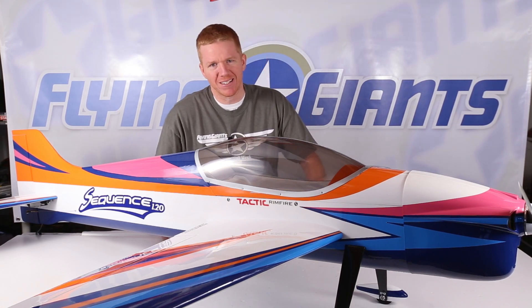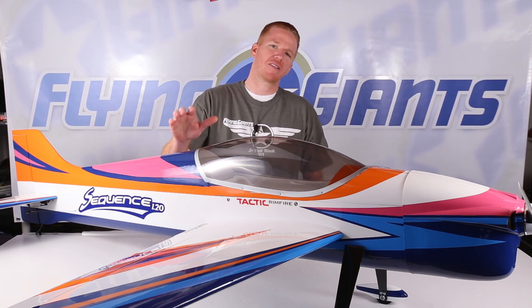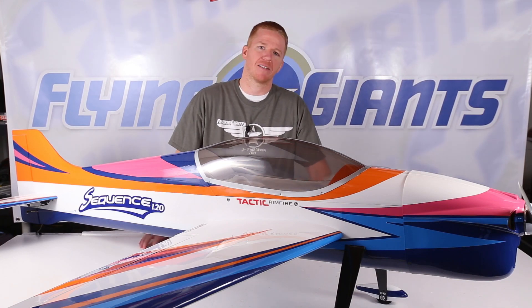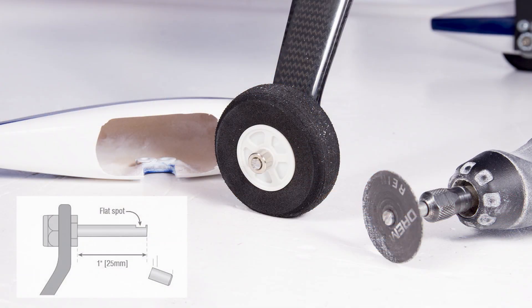Great Plains has been doing this long enough that they have their act together with producing almost ready-to-fly aircraft that build easily with no real surprises, and the Sequence is definitely one of those aircraft. But there are a few steps that require special tools to complete. The first thing you're going to need is a rotary tool with a cut-off wheel and some safety glasses. The wheel axles are just a little too long and need to be cut down to fit inside the wheel pants, and you're also going to need to grind a flat spot in the axles for the grub screws to grab onto.